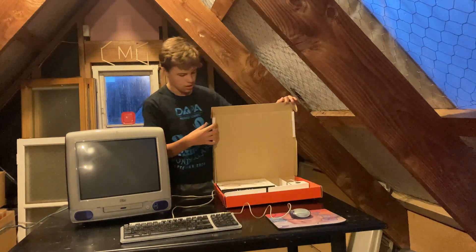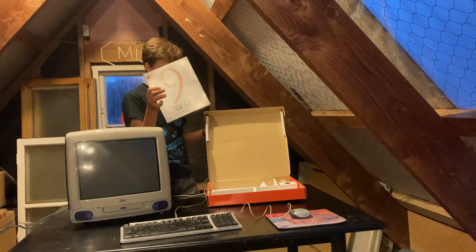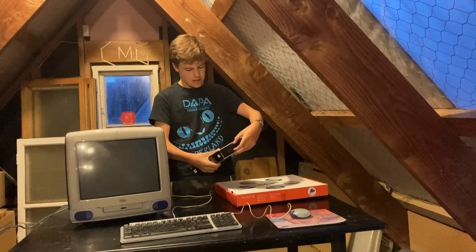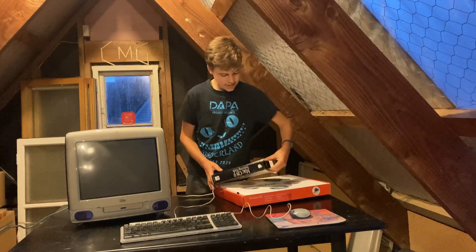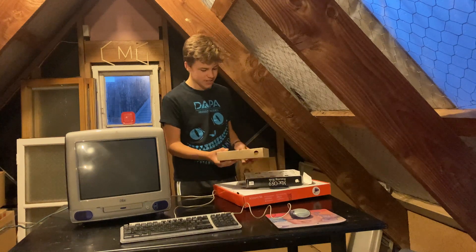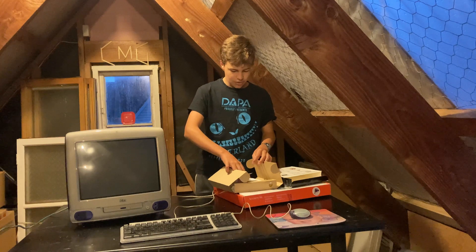So let's first get out the disc. If I open up this box and grab our Mac OS 9 box — it's a lot of boxes. We open this, there's boxes inside of boxes. This packaging is a lot more fancy than we get today. Now if I open this box and grab our Mac OS 9 CD.